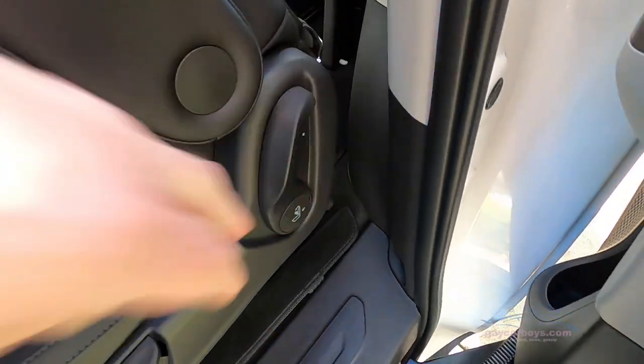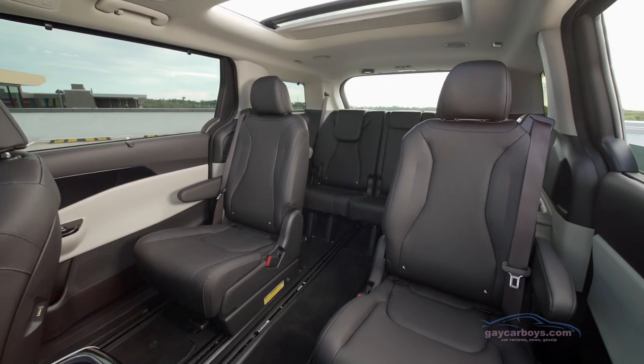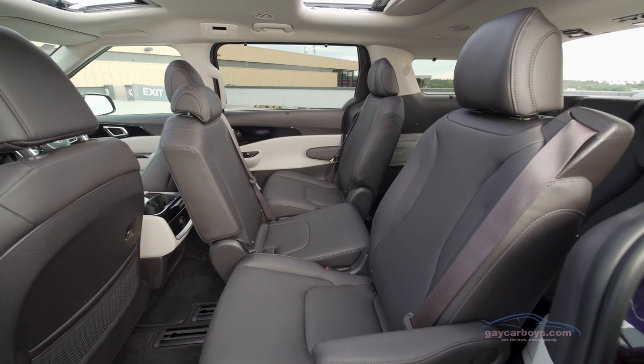You've got to release the lever without getting your fingers caught, and slide forward. Then there's enough space for a normal sized person to slide into the back seat.